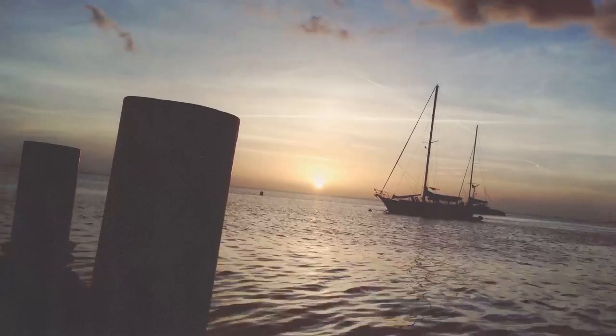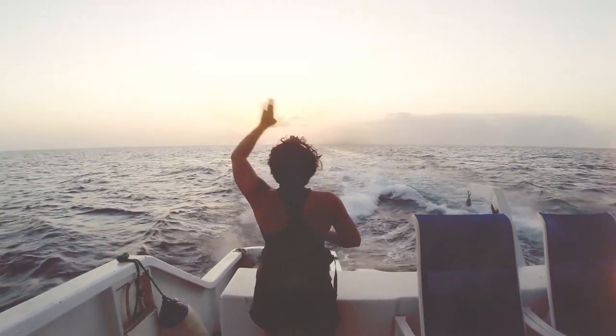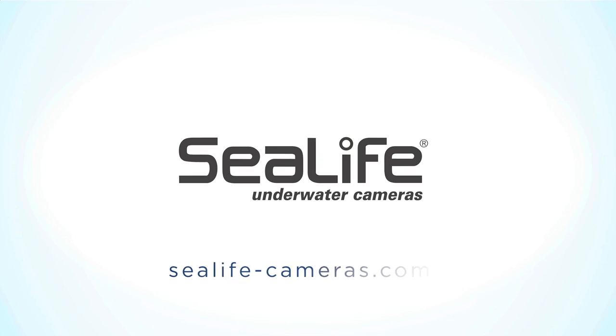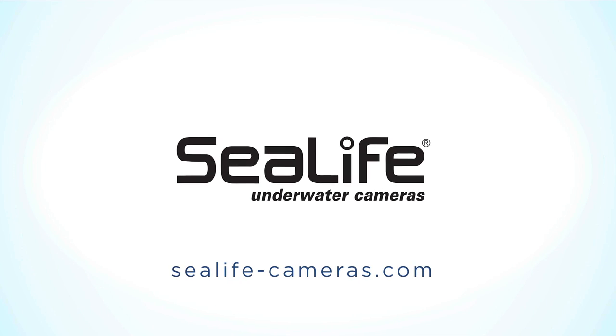Learn more about SeaLife cameras, lights, and accessories at sealife-cameras.com. We will see you next time!